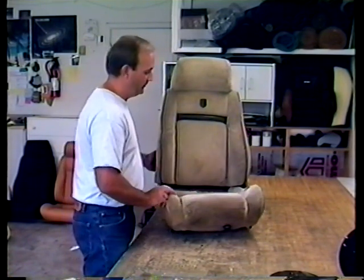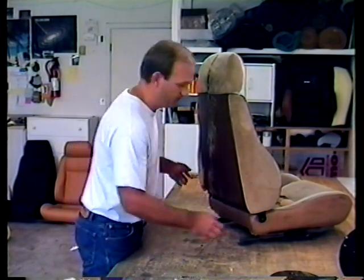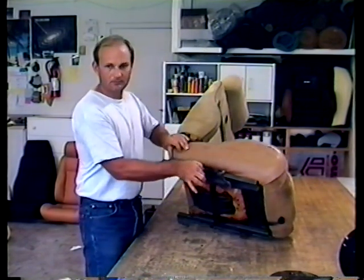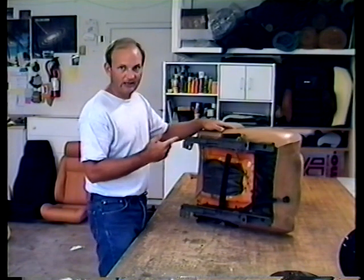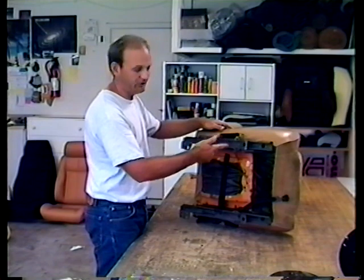Then slide the seat all the way forward in the car to expose the ones in the back. The reason you want to do it that way is because the Fiero has a spring right here that helps move the seat forward when you're sitting all the way back. Let me show you what happens if you deal with taking the seat out of the car with this spring loaded.